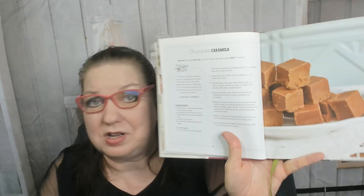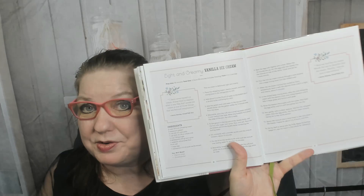Chocolate caramels. Sunshiney corn soufflé — I would definitely make that, in fact I might make that for dinner. It sounds good. Butter, cheddar cheese, milk, flour, green bell pepper, corn, eggs — yeah, I've got all the ingredients. Light and creamy vanilla ice cream with lots and lots of instructions. The quote is: 'And we had the ice cream. Words fail me to describe that ice cream. Marilla, I assure you, it was sublime.' Anne Shirley — which they misspelled as 'Anne Shirely.' Chapter 14.